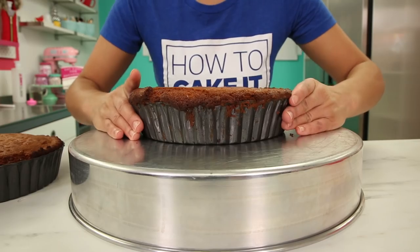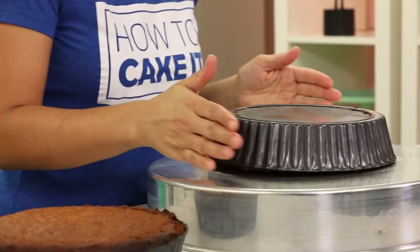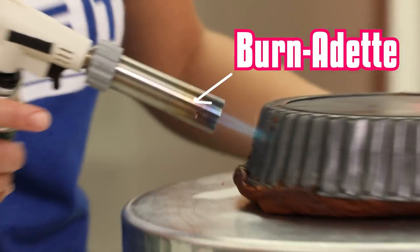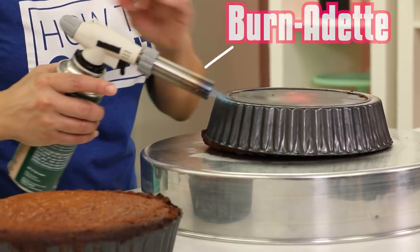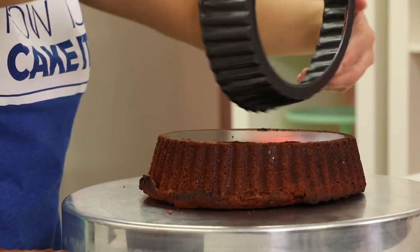I'm being extra bratty today and I like it. I don't mind. Now you might notice that I baked these cakes in fluted tart pans because they resemble Reese Peanut Butter Cups. So the first thing I did is I used reliable Bernadette to help me warm up the sides of my tart pan and get my cakes out.